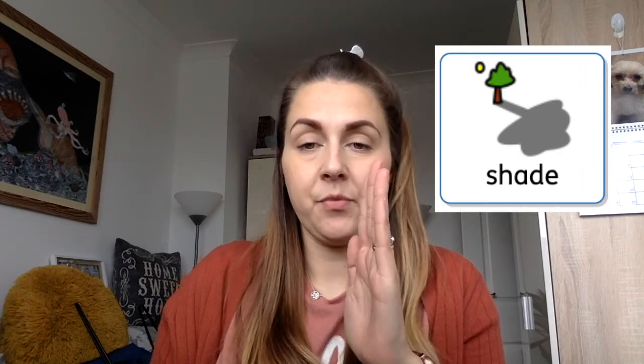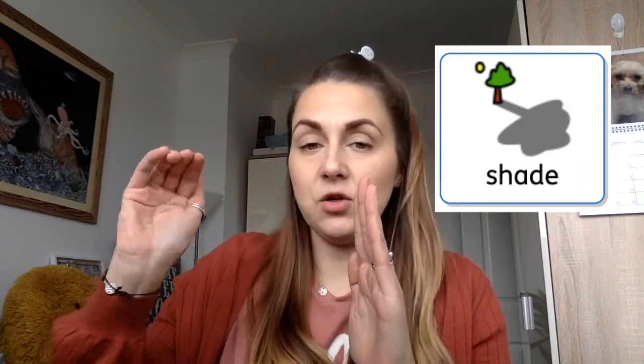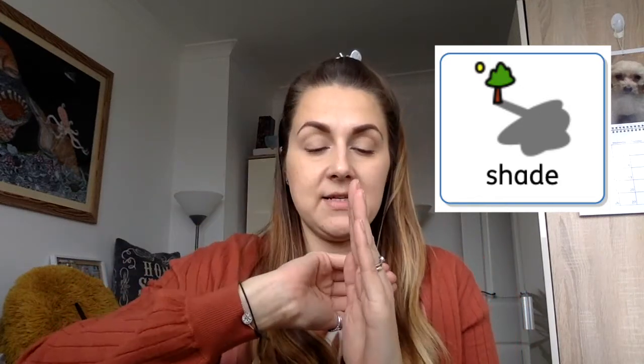And the last one we're going to learn is shade, because it's good to sit in the shade and get protection from the sun. So we're going to have one flat hand pointing up and then take your other hand, cupped hand, and it's going to go over the flat hand. Shade. Try again. Shade. Well done, everyone.